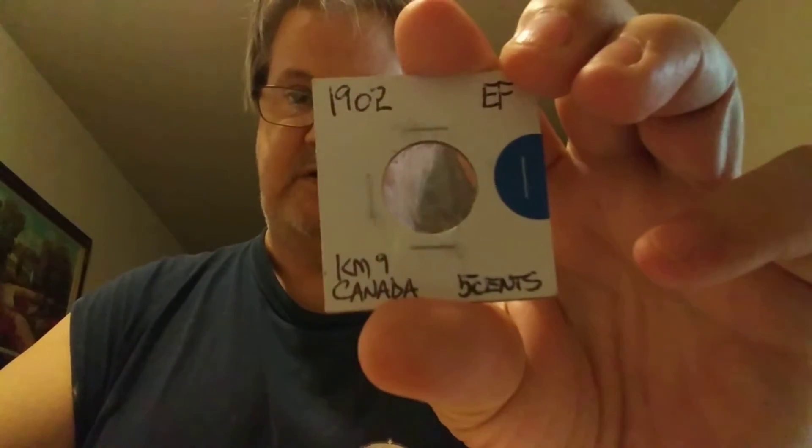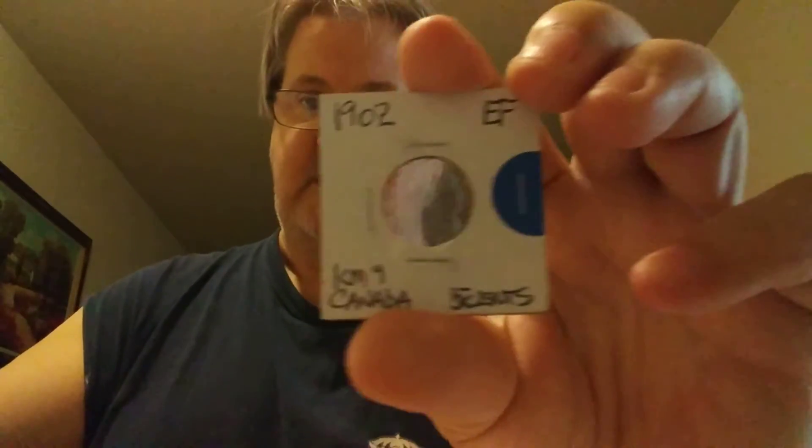What I'm doing now is, say I put a 1902 Canadian nickel in there — I write down the grade that I have, which is EF, and I write it on the paper. So if I want to go to my local coin shop and upgrade that to an AU, I know what date to upgrade.